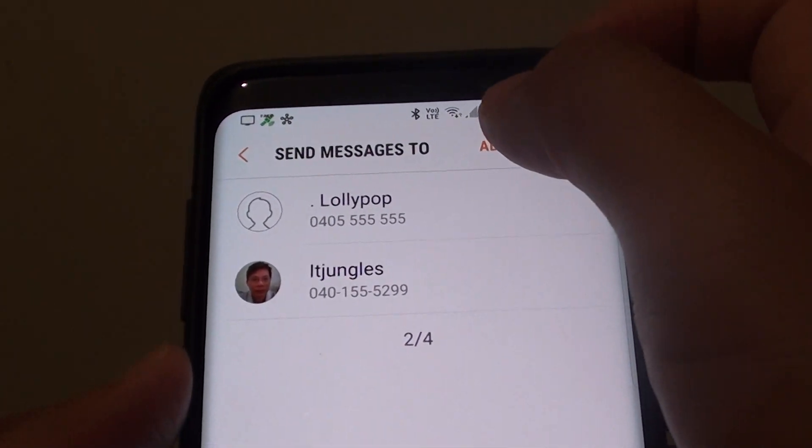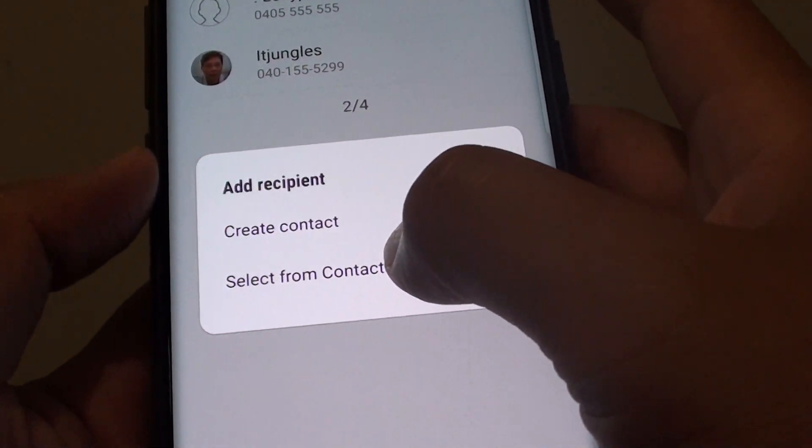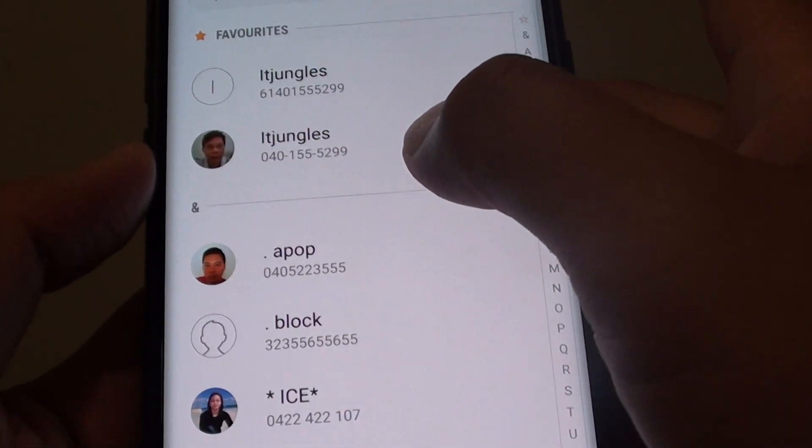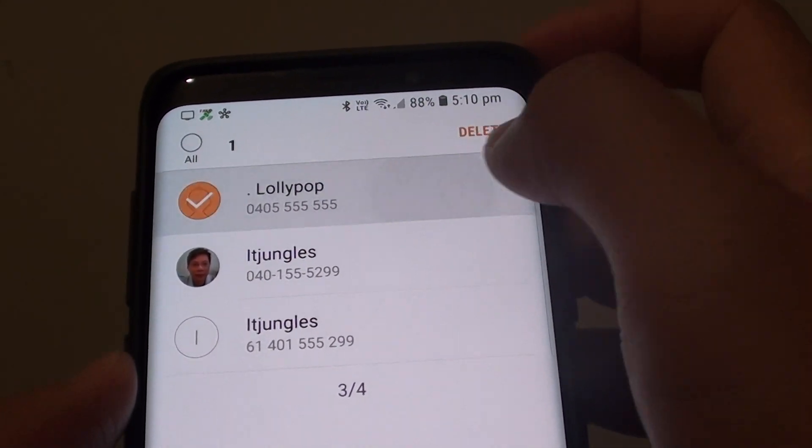In here you can tap the Add button, and from there you can create a new contact or select one from the list. Choose one and tap Done. You can also delete contacts you don't want.